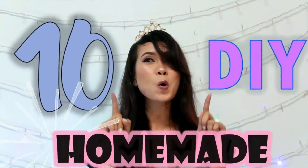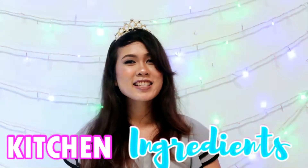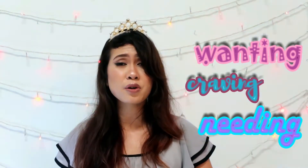Hey gentlemen lovers and welcome back to Gentlemen Pop. Today in this video I'm going to be showing you 10 DIY homemade facial masks and facial scrubs using kitchen ingredients — yes, kitchen ingredients that you might already have in your kitchen.